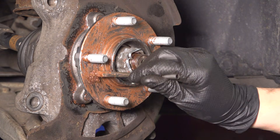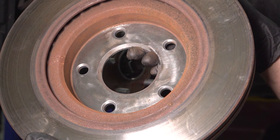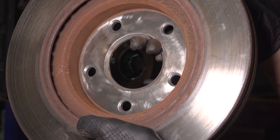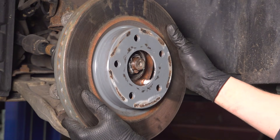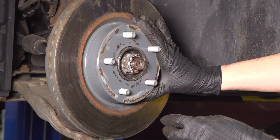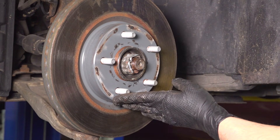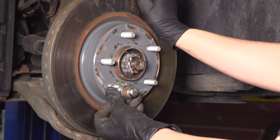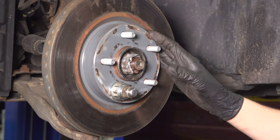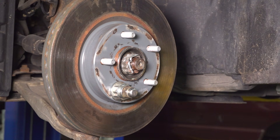Double check that the anti-seize is evenly spread all the way around. Before putting the rotor on, ensure that the back of it where it mounts to the hub is clean and free of any rust or raised areas. Slide it over the hub and to hold it in place, use an old lug nut to hold it flush while you work — anything that gets behind it will prevent it from sitting flat, and if you clamp it on there with the wheel, it'll be slightly off and result in a brake pulsation.